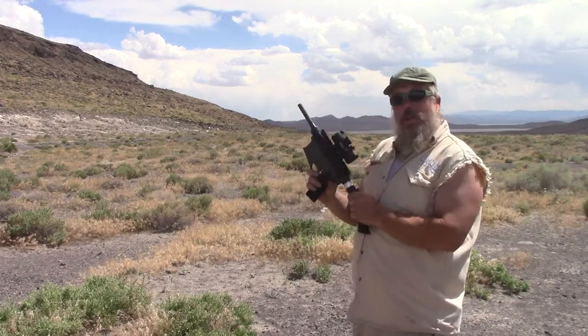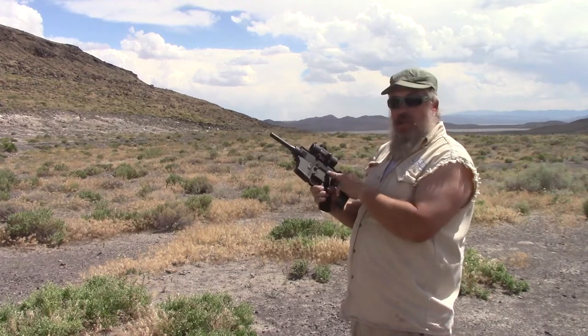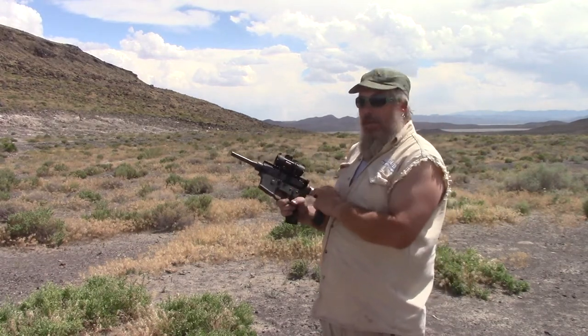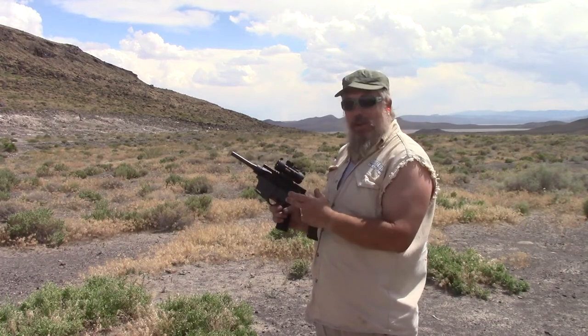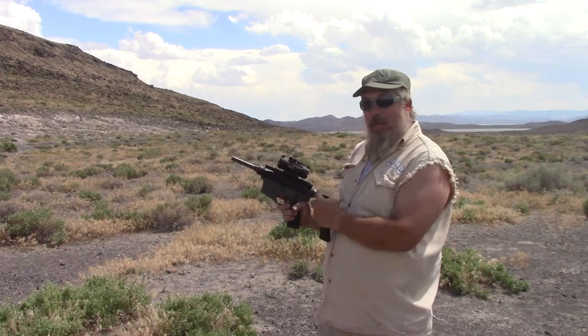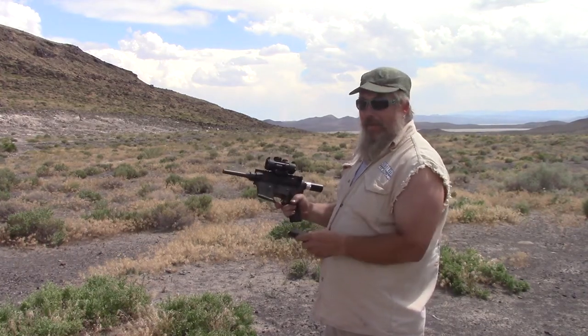This is a 9mm blowback operated AR pistol. I machined a tungsten bar to replace half of the bolt carrier group, so that the bolt carrier group itself weighs 1 pound 5 ounces. This allowed me to get rid of most of the buffer and make a very short recoil spring. We're going to do a live fire test.